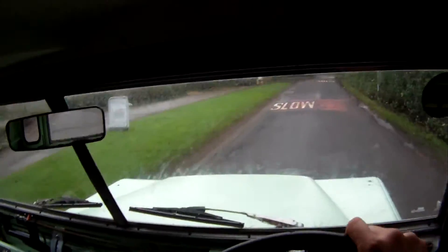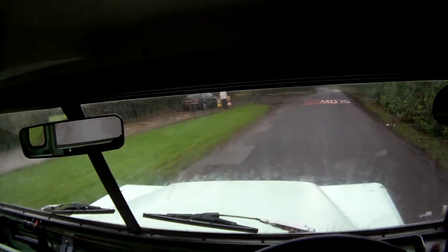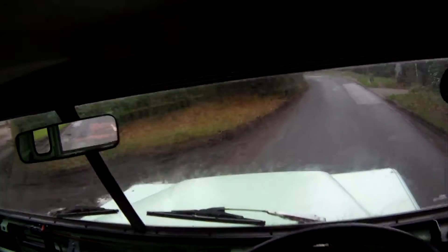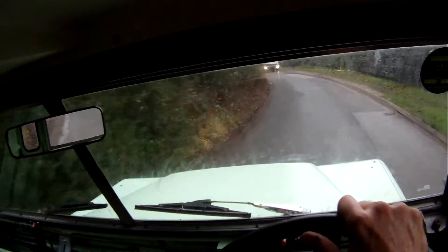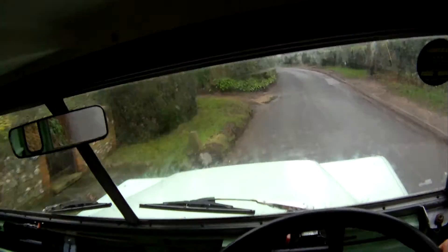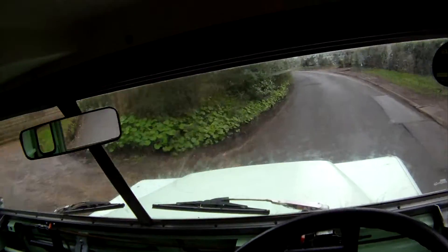Nice to see it running. My name is Simon. You can reach me in the office on 0118 907 1495, or go to our website at www.motodrome.co.uk for any further info.